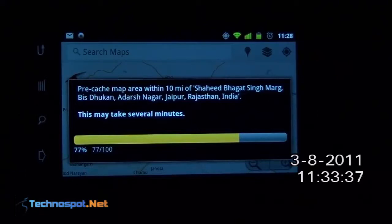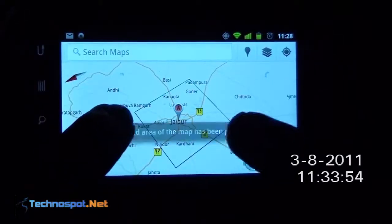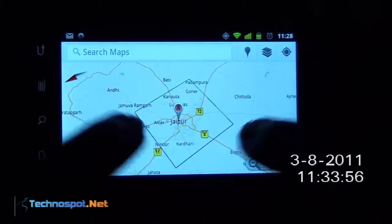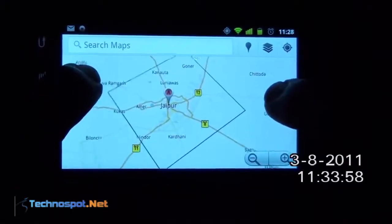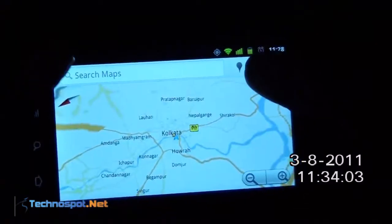It's now at 77%... 83%... 96% — almost done. There you go! You can now see the outlined area of the map — this is what is pre-cached. You can see that 10 miles is more than enough coverage.